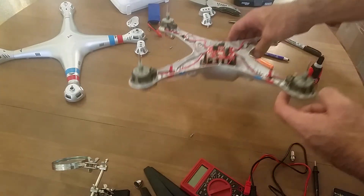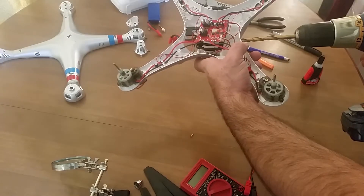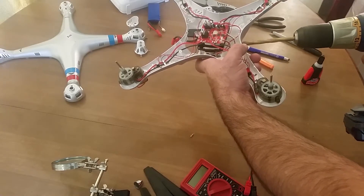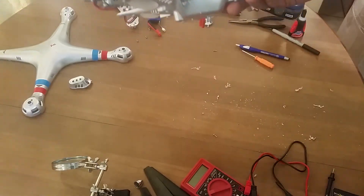Simply mark the position on your drone where you'll place the LED lights and drill a corresponding hole. Be careful not to damage the board in the process. Before you go any further, it is a good idea to test fit the LEDs to make sure everything is snug.